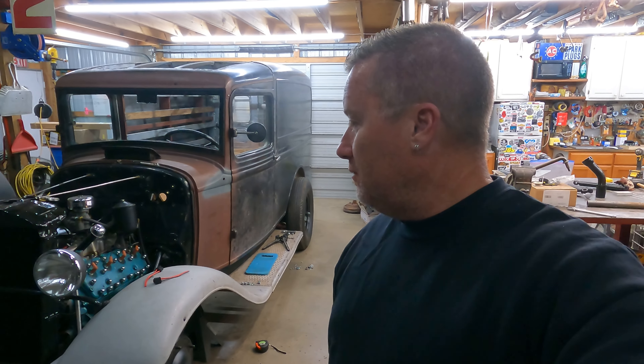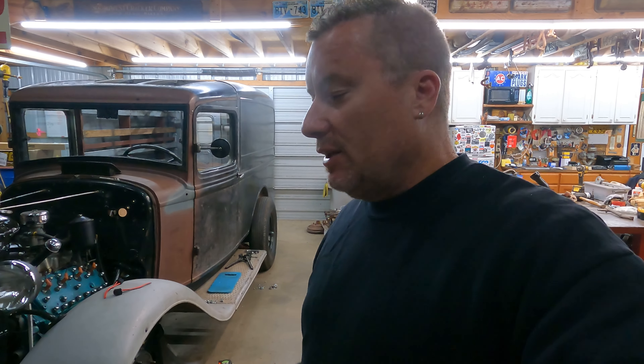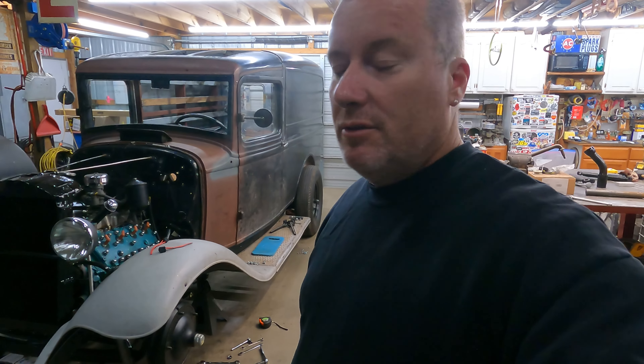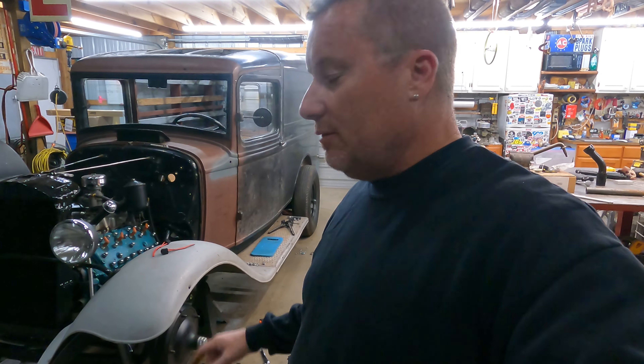Alright y'all, we're back still working on this panel truck. We got a few things left to do before we can take it and go cruising, and I'm super excited about that. Seats are ready to be picked up at the upholstery shop, all the brakes are ready to be pumped and bled. Right now we're adding some shocks to this sucker, and then we've got to do a few things up there.